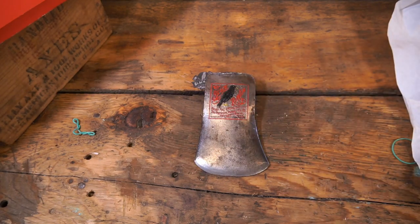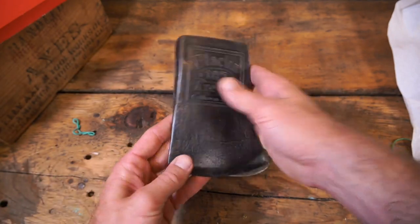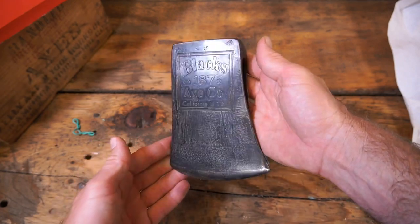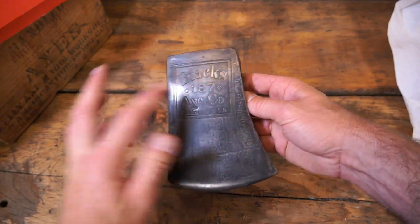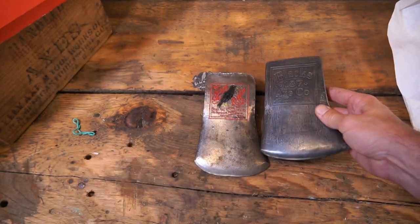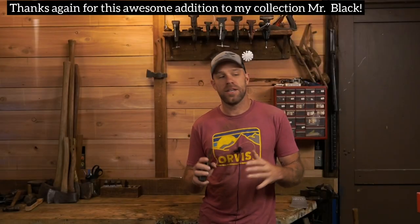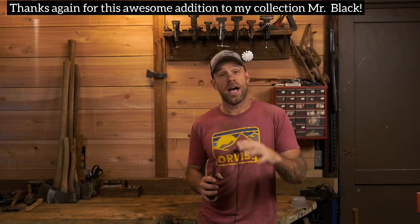It's going to take a lot of work to pay this guy back — not really pay him back, but when someone gives you gifts like this you've got to do something. So I've been working on this guy for him. He likes Connecticuts and I kind of redesigned some stuff — that's a Blacks 187 Axe Co. That was an amazing gift from a new friend and fellow axe collector. With any luck we'll see more of Black's collection — he's got some crazy stuff.